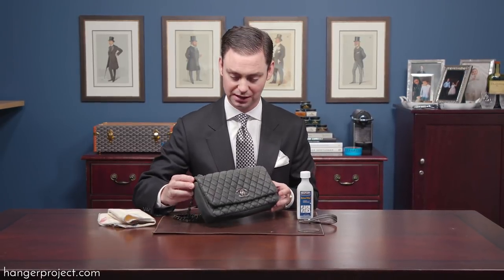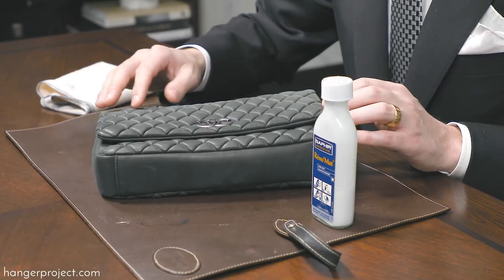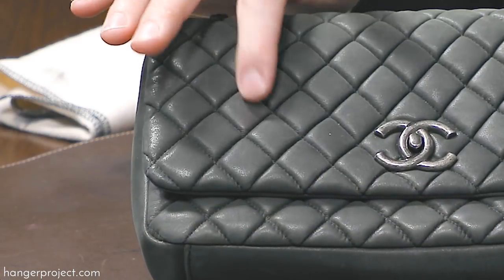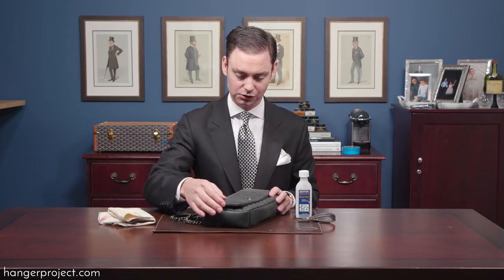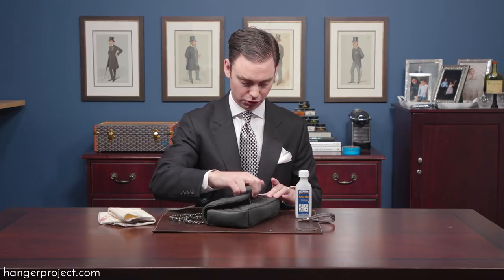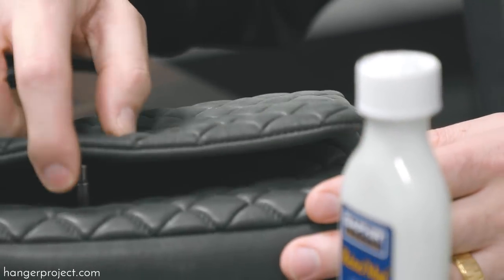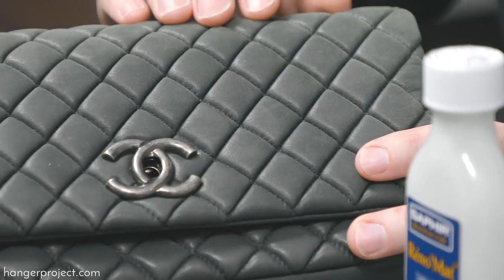Here I've got my wife's Chanel purse and you can see this is a very interesting fabric — it's not even leather, it's some type of treated fabric. You can see there's a little bit of lipstick that seems to have rubbed off on the purse itself. So instead of treating the outside first with the Saphir Reno Matte, I'm going to open it up and test it on a small corner inside — that way, if it absolutely ruins the bag, it will mostly be concealed by the flap.